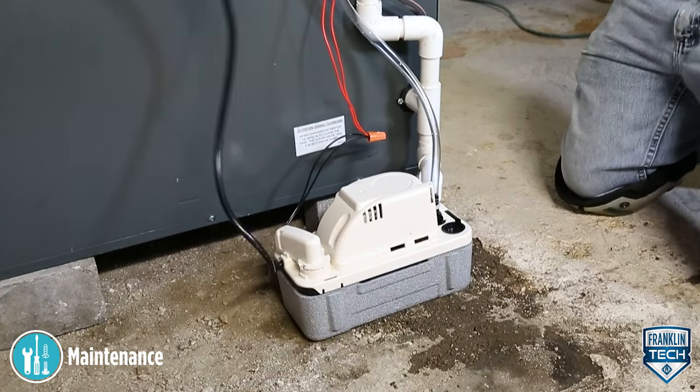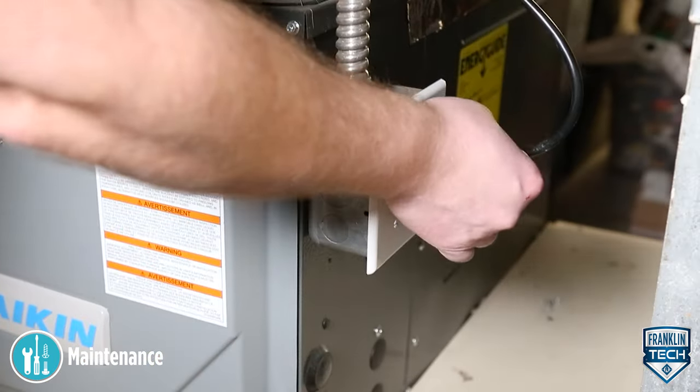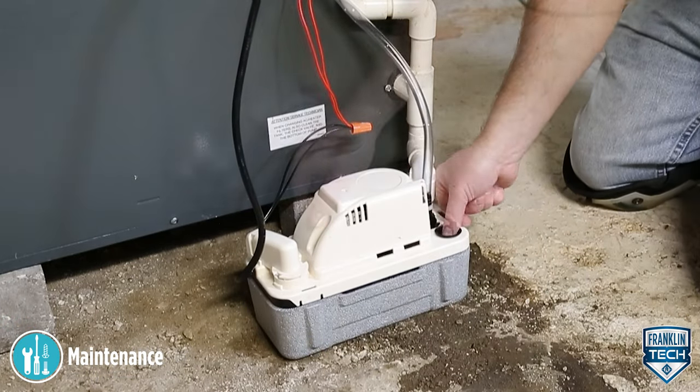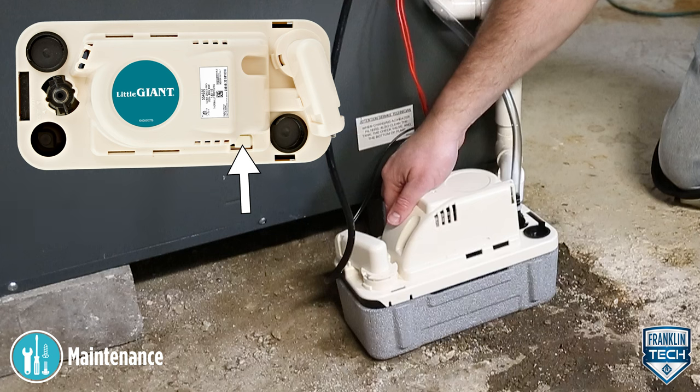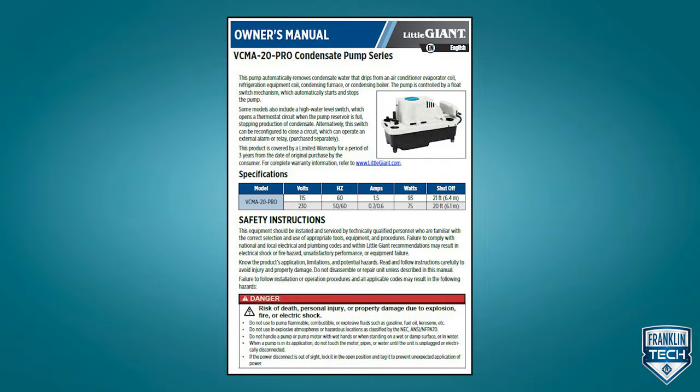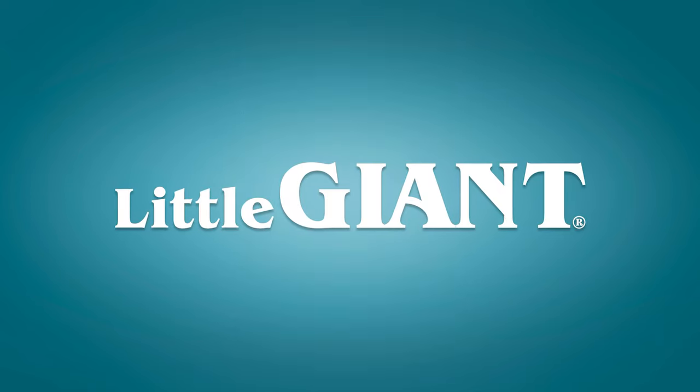Finally, test operation of the system. For more information, reference the owner's manual. Thanks for watching.